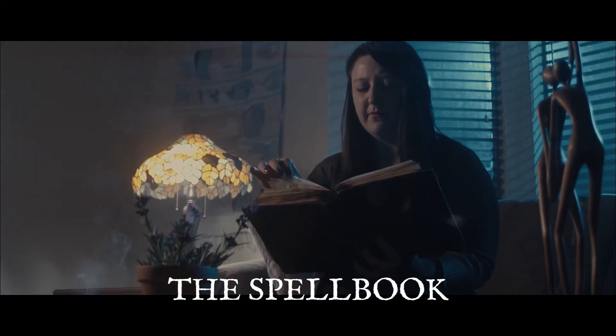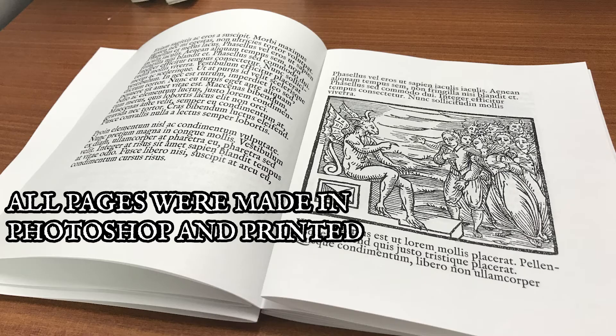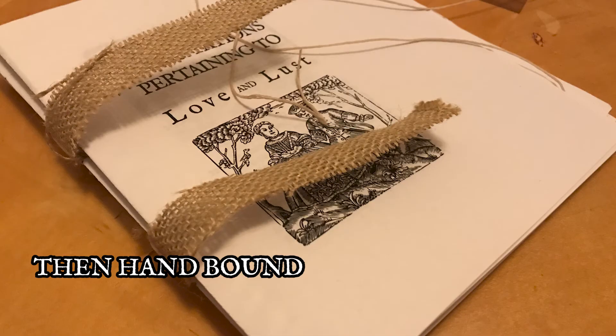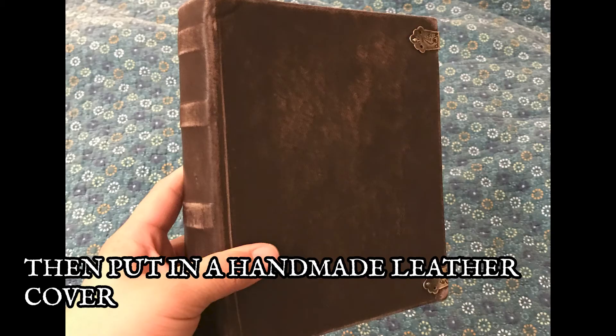One of the cool things that we made for the film was the book. All the pages were made in Photoshop — they were printed out, and the pages were bound together. We made a leather cover for the book as well, put it all together, and it's a real book.